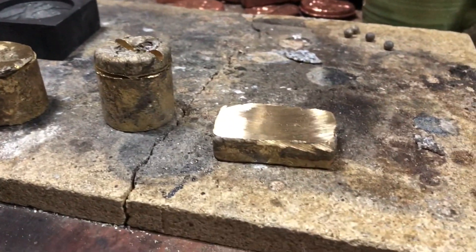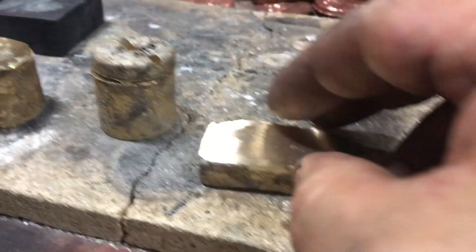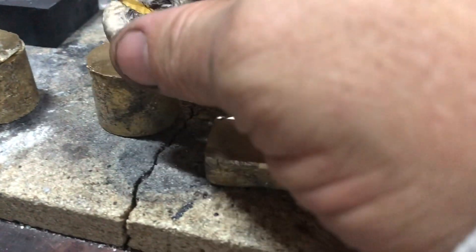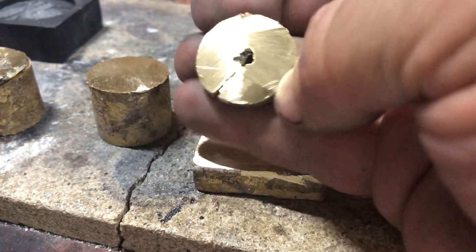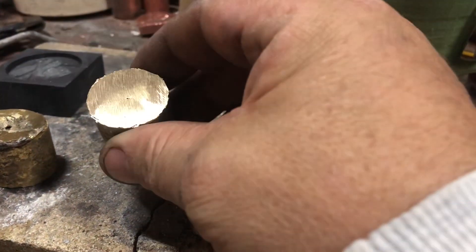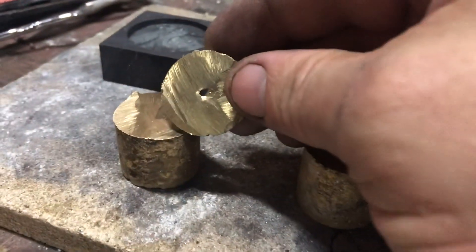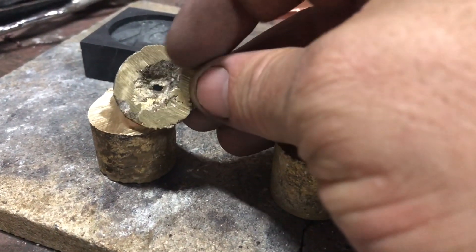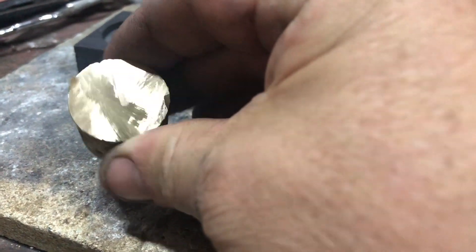There's the brass poured. Put an angle grinder on it — it turned out okay, it was pretty solid. Bit of brass. I cut through the top to see what it's going to be like. So it was only the slag really on top, and the brass itself turned out okay. Now I'm going to cut the top off — I cleaned it a little bit and then just cut the top off. It's actually a solid bit of brass.